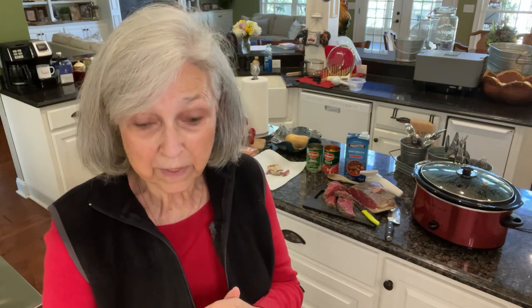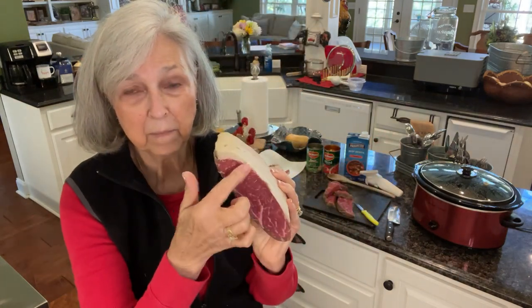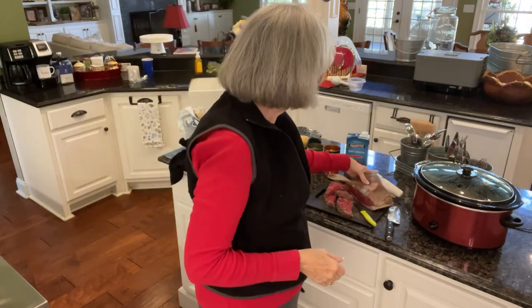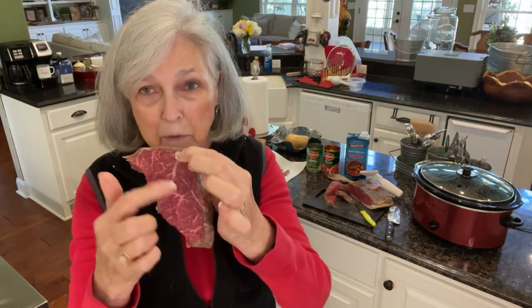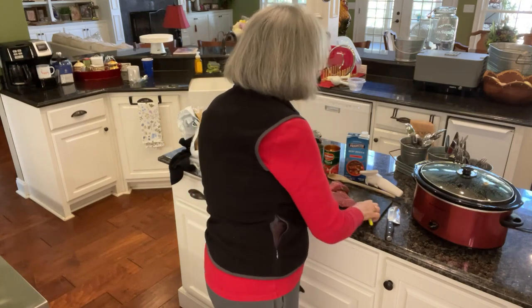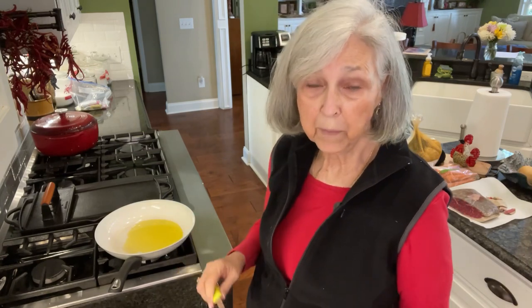Bob had found a tri-tip roast — he likes to cook those on the grill — and it's a really good size one, so I decided I would sneak off part of it and use it in my beef stew. The problem with the tri-tip is they have a lot of fat. You see that big chunk of fat there? So the slices I've sliced off, I've cut the fat off because it's got some pretty marbling in there anyway, so it's not going to be all dried out. I'm going to chop these up into small pieces and cook them in the skillet with some olive oil, just to brown them a little bit before I put them in the stew.